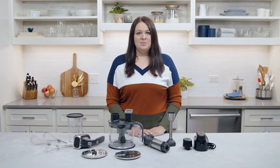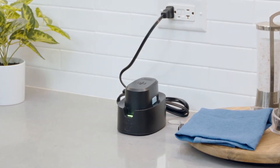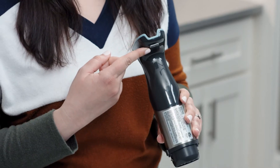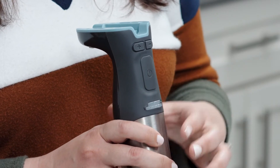Before you start using your Flex Plus, you'll want to make sure your batteries are fully charged. When you see the green light, you're good to go. The power handle is what you'll use to control the power, speed, and safety of the different attachments. The safety lock button is there for you when you're ready — press it, then press the power button and start using. This prevents the Flex Plus from accidentally turning on before you're ready.